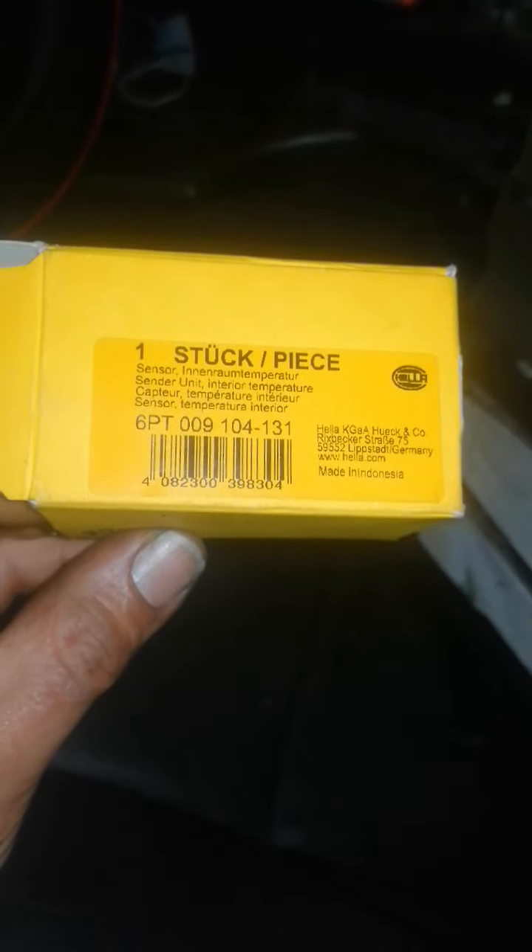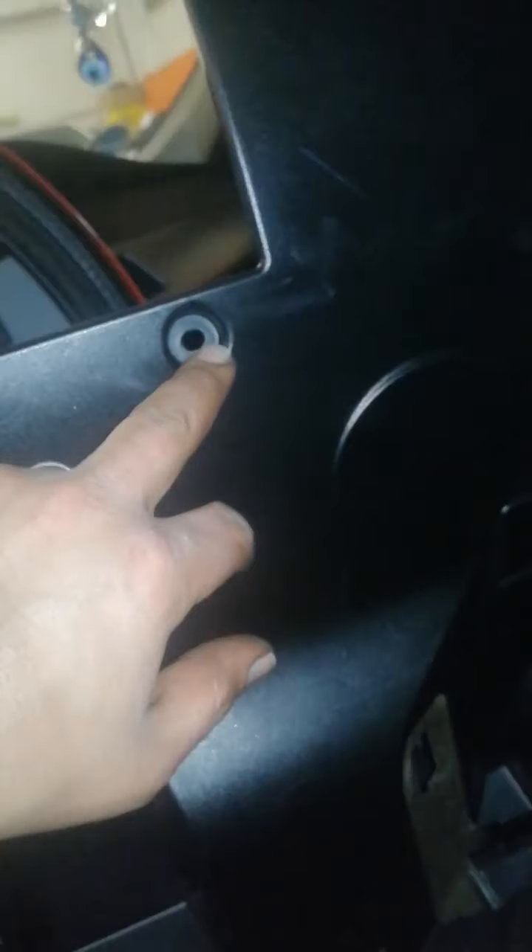Hello everyone, this is a BMW 520. There was a problem with the temperature sensors for the air conditioning. This is the old one — as you can see, this is the part number. To check this part you need to remove this panel, which is held with screws — one, two, three, four — to reach that area. I will show you.